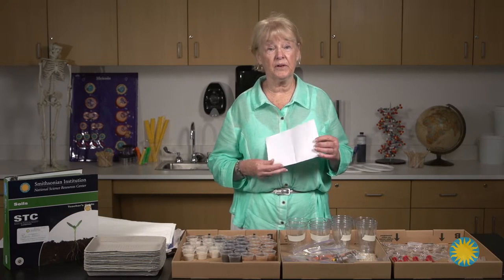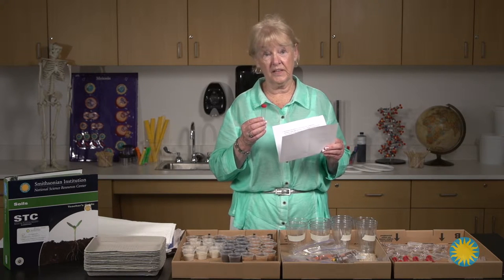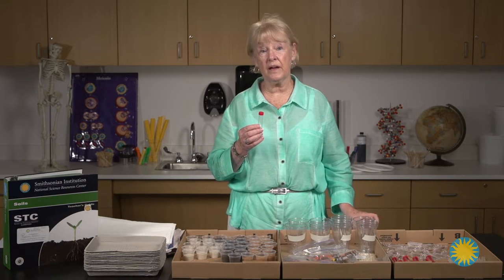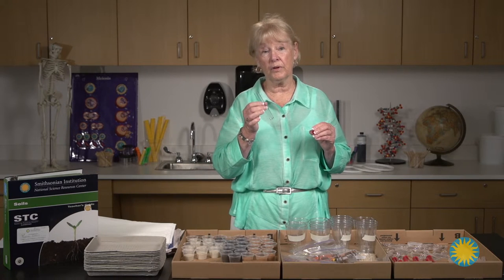In lesson six in soils, instead of using the creased sheet of paper to transfer the sand, the humus, and the clay into the settling tubes, it is far easier for the students just to pick up those materials on their own to fill the settling tube three-quarters of the way up.